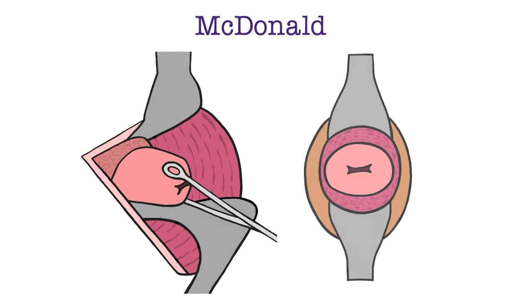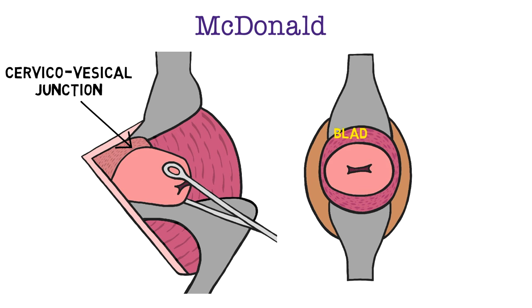In the last video, we reviewed the steps of the McDonald technique, which we will briefly revisit here. Important anatomic landmarks include anteriorly the cervical vesicle junction and the bladder, and posteriorly the rectum. Using a clock on the cervix to define locations, the cervical vessels are at three and nine o'clock.